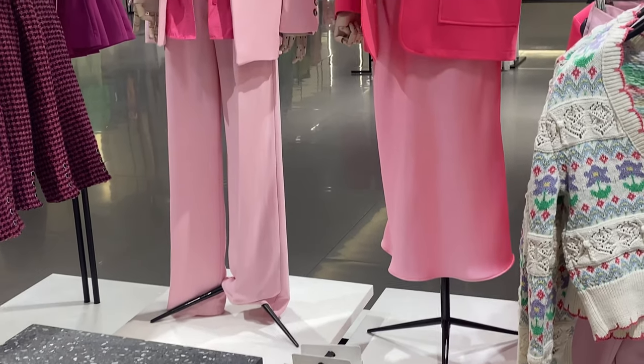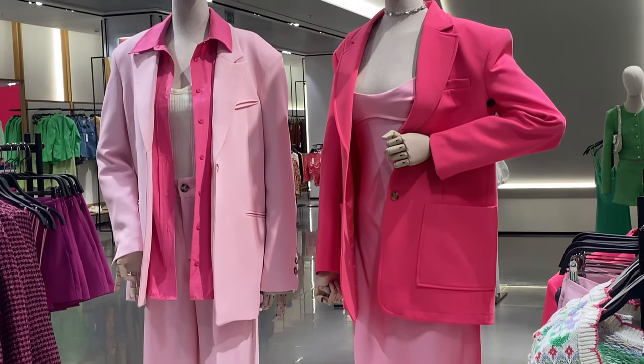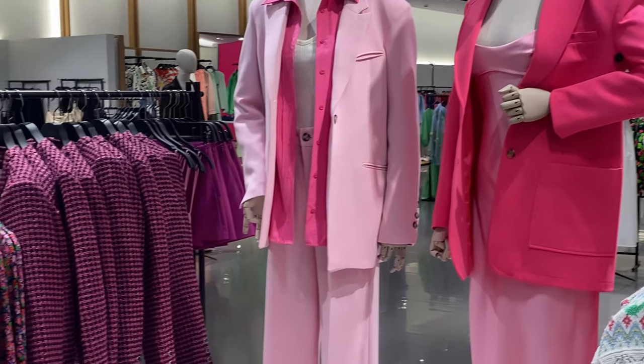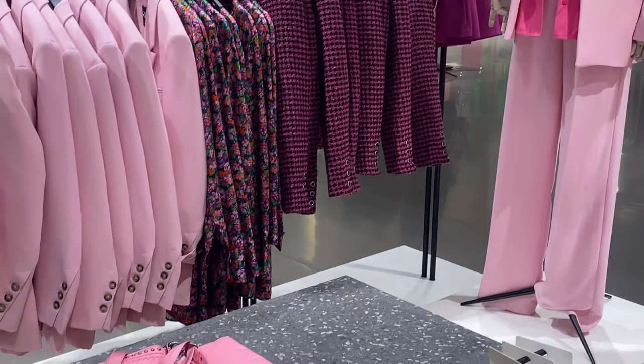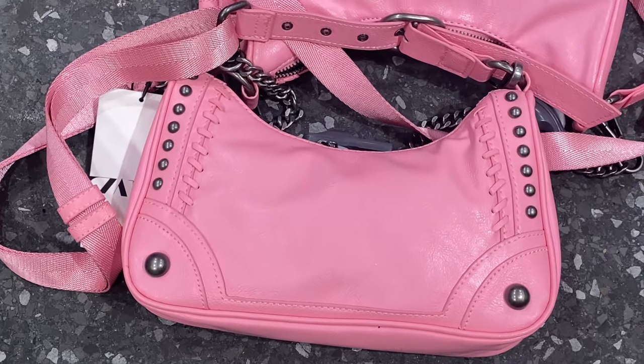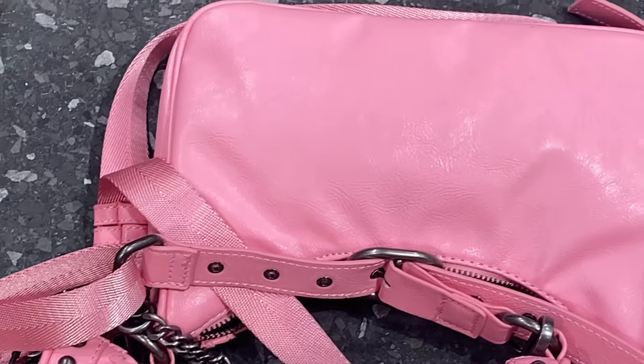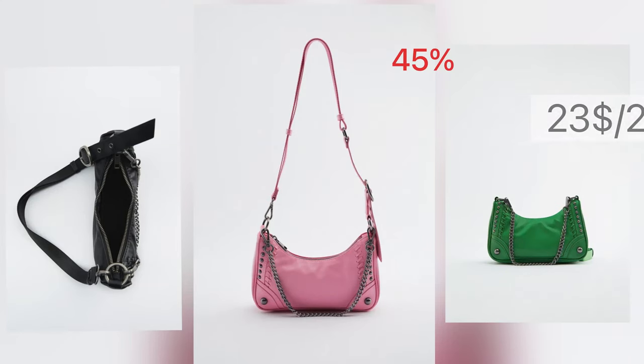Another bright color bag offers a rock style, featuring decorated rivets, a sewn bag body, a chain shoulder strap, an adjustable and detachable crossbody strap, and zip closure. It comes in three colors and is on sale now.